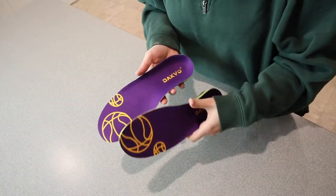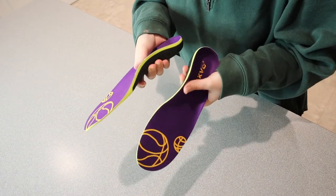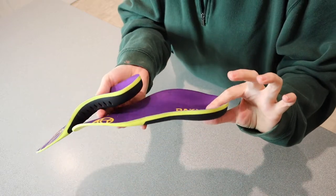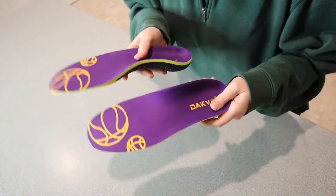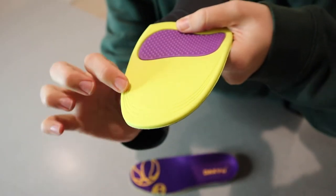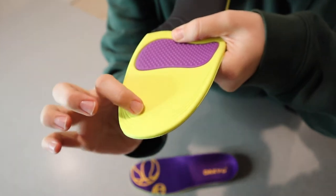The thing that I really like about these is that they do have that maximum arch support right here. It also has this deep heel cup right back in the heel area. And these do actually have adjustable sizing — you can see on the bottom of them right here in the toe area, there are some different lines.